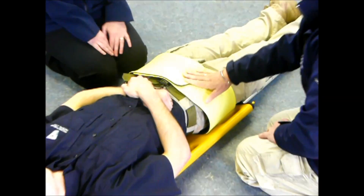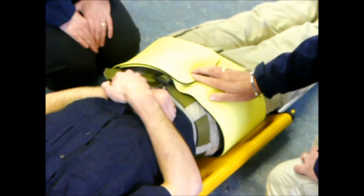As you can see, with just one movement we've applied the Prometheus pelvic splint and the scoop stretcher.